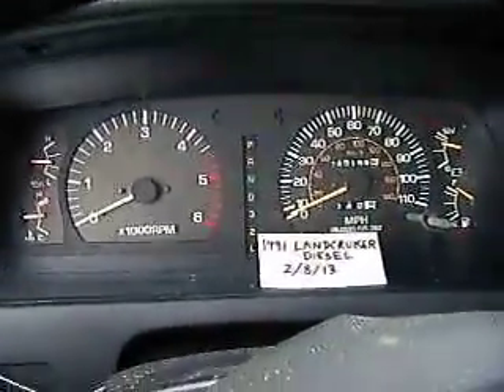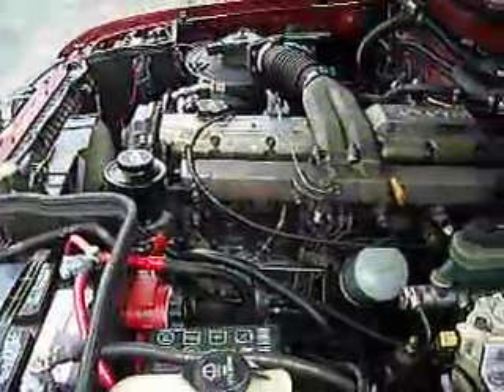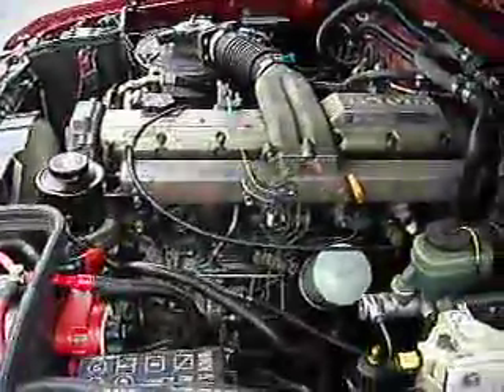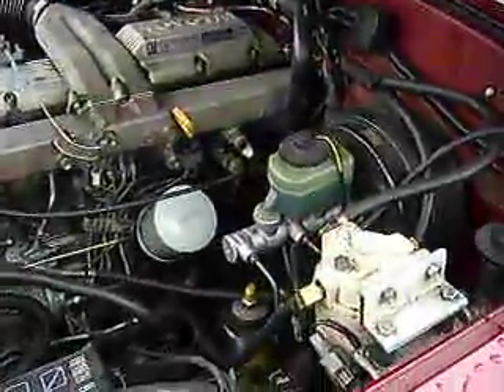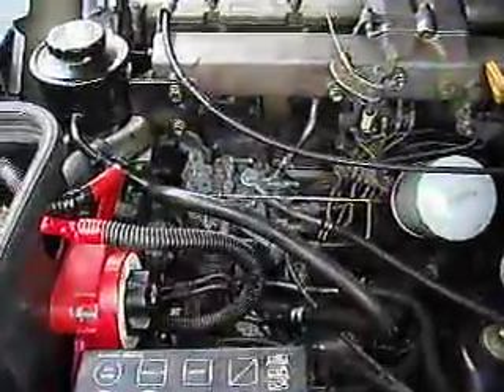Now we'll go look at the engine running. Here's a 1HC Diesel, with dual battery boxes. Fuel filter right below. Newly rebuilt injection pump.